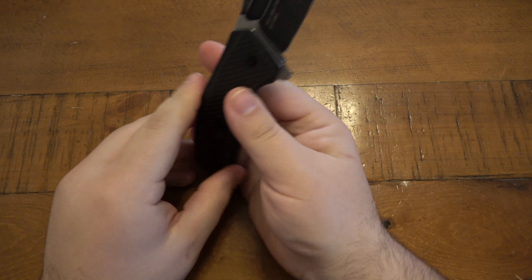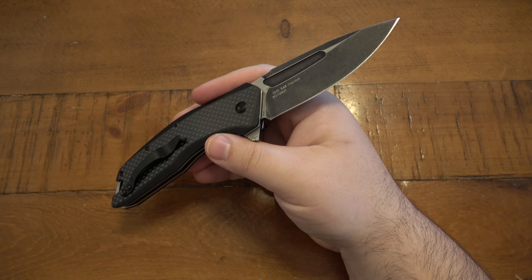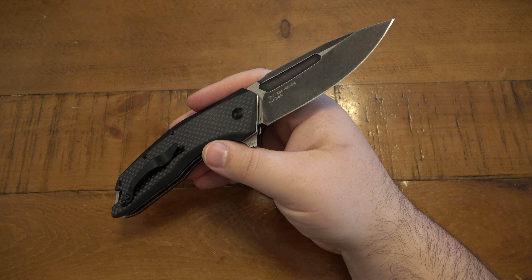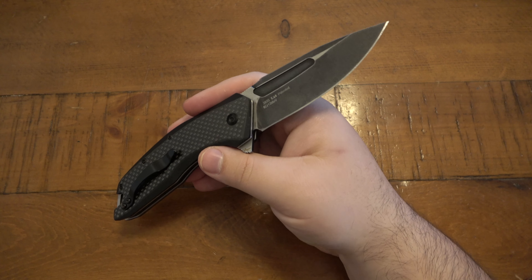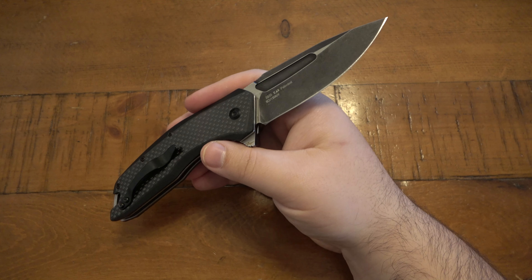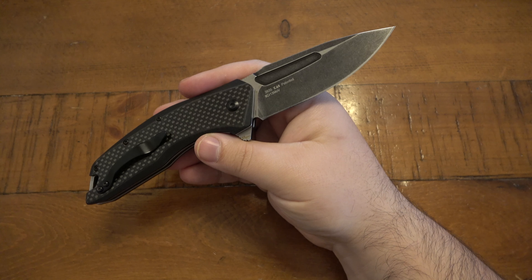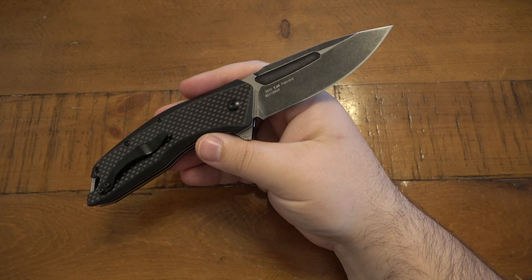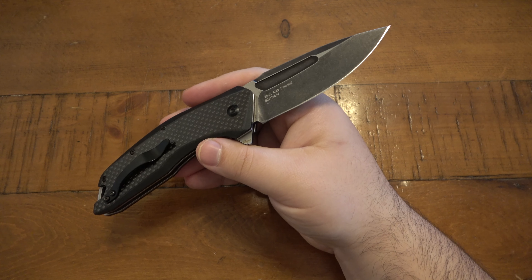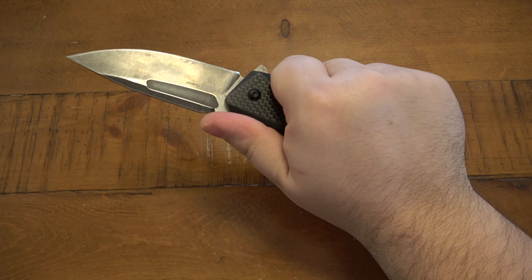The 8CR13MOV is totally adequate, totally fine. People will crap all over 440C or 8CR13MOV and say it's crap — I disagree. It's not crap; it's appropriate for the price range. Would I love to see D2, 154CM, or S30V? Yes. But I see 8CR13MOV and I'm totally fine with that. Just like AUS-8, it still works. Is it the best? No, it's far from the best. However, it's very easy to sharpen and very easy to maintain.